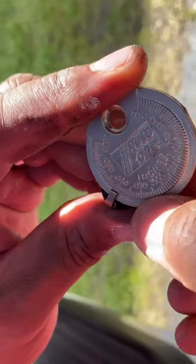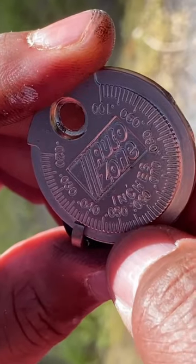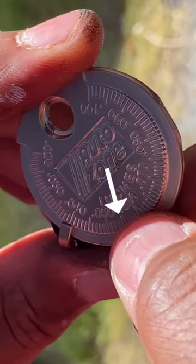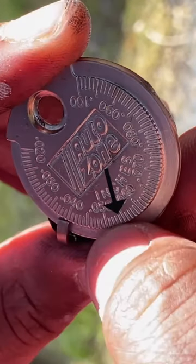Slide it in. You see this right here — the long marks, that's 0.050, and then that middle one there is 0.055. So you want to be at the mark just before that long one.